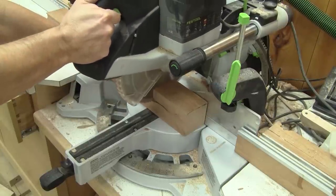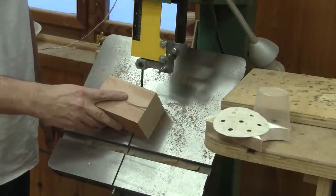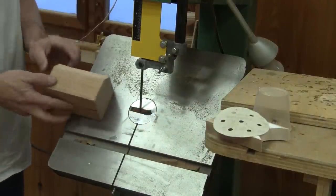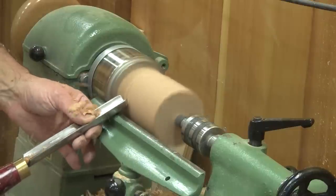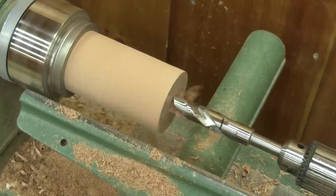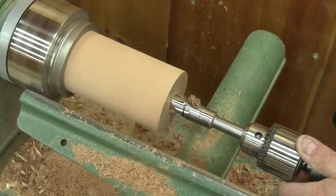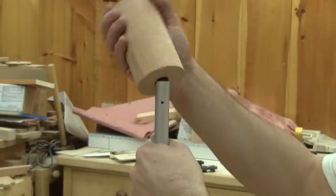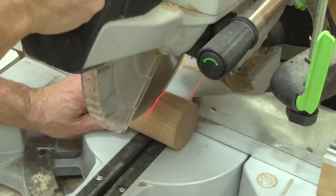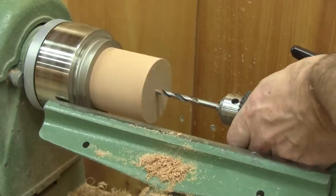The first thing I do is cut a piece of cherry and make the head with it. I begin with the fixed part of the head. After cutting all four corners, I turn a cylinder. When it's round, I drill a three-quarter inch hole in its center. I check if this will fit over the broomstick. Since it's a perfect fit, I can cut this to length.